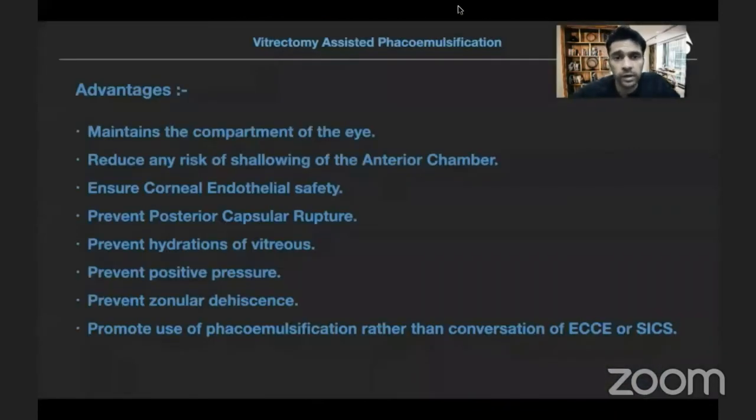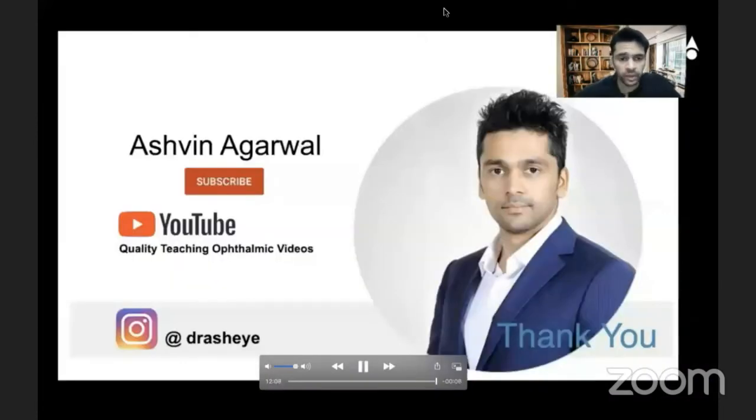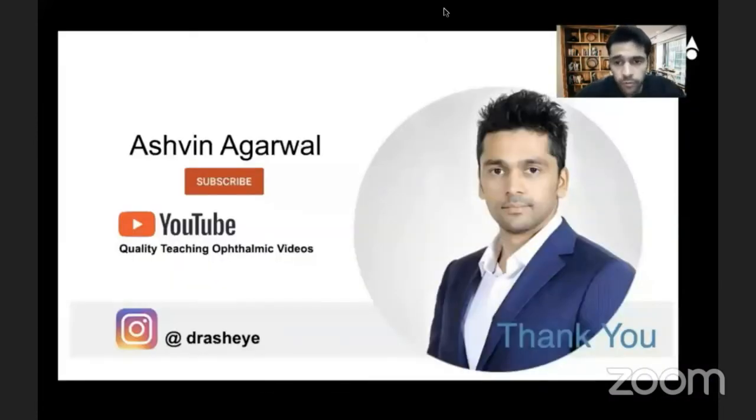This is also called vitrectomy-assisted FACO emulsification. I have published this before. Here are some of the advantages of vitrectomy-assisted FACO emulsification. For better viewing, you can follow me on YouTube and Instagram and ask me any questions.